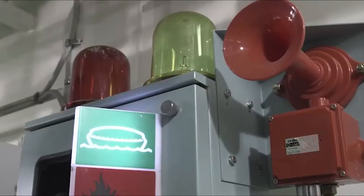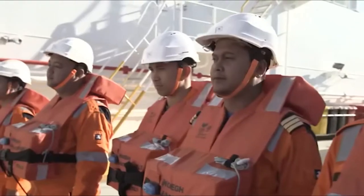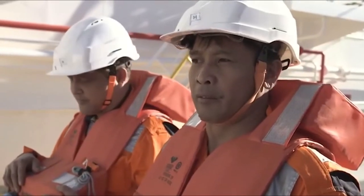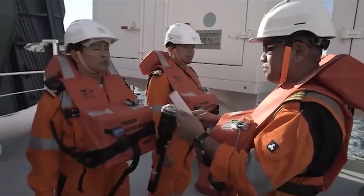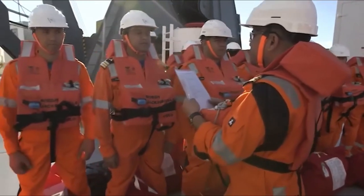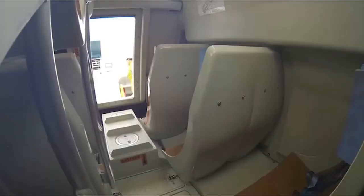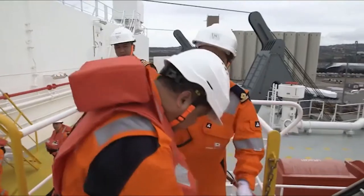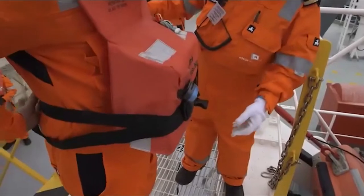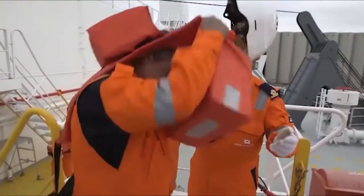During an abandoned ship drill, all personnel go to their emergency muster station. The lifeboat will already have been prepared for launching by the operating crew — this will normally be three people: the coxswain, a second crew member and an engineer. Before you enter the lifeboat, take off any bulky, non-inflatable life jackets. Wearing one will make it difficult to board the lifeboat or to be secured properly in your seat.